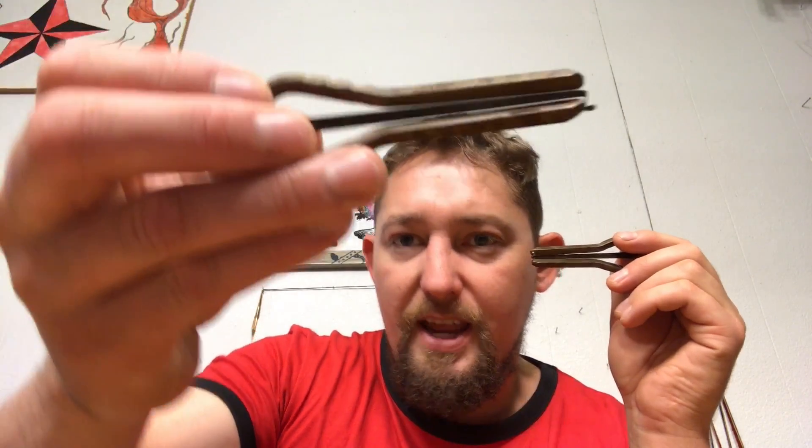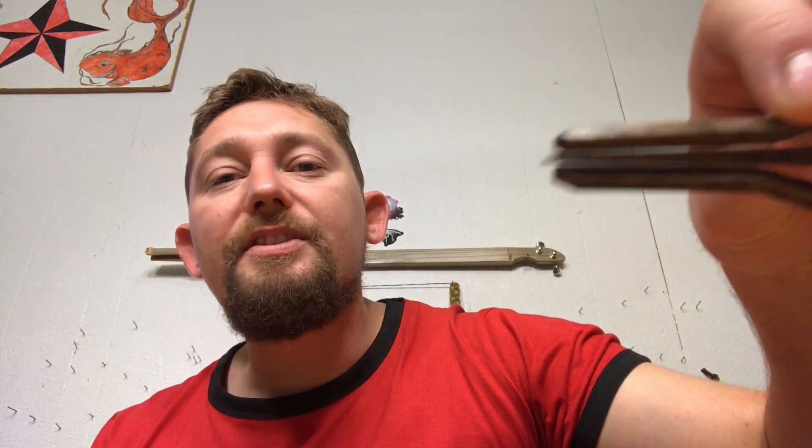I did some adjusting and got the sound to where it's decent. All the other harps have absolutely even and perfect gaps — this one ended up imperfect — but I was able to save the sound on it and I enjoyed it.